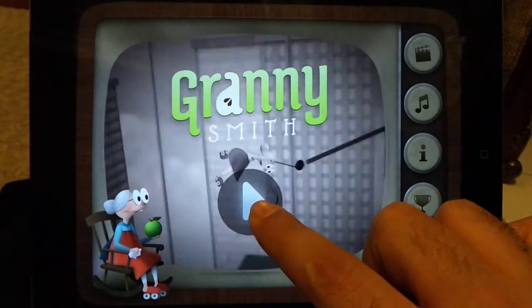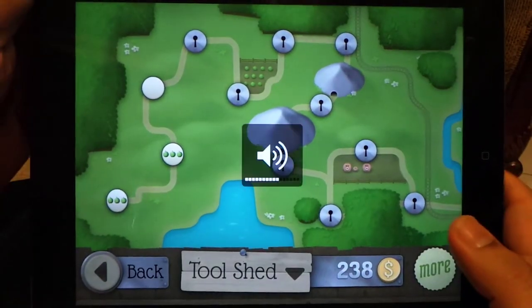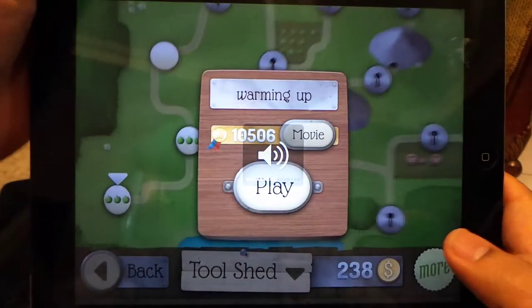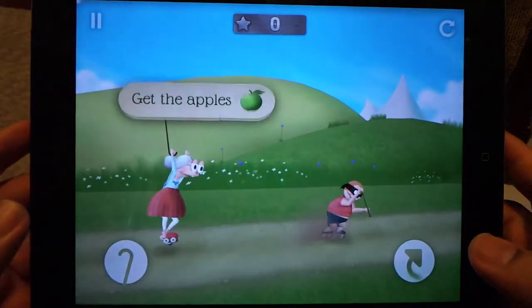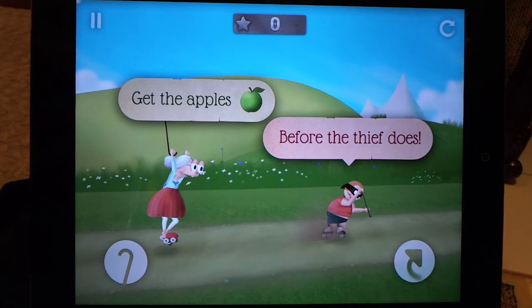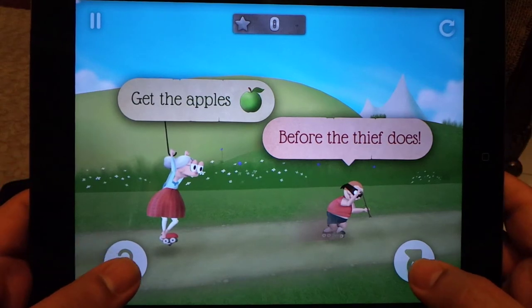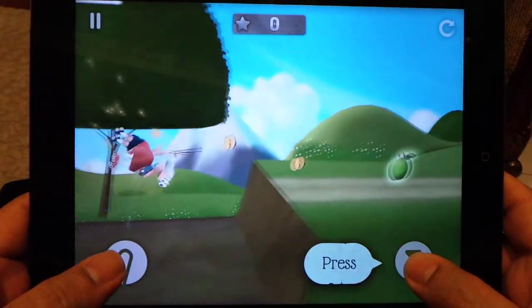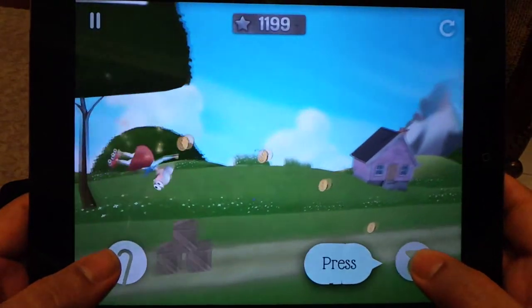Let me show you some gameplay. This game has multiple levels — let me start from the first level. The game has two controllers: one is for the stick, which granny can use to stick to the rope, and this button here is for the jump. You have to time your jumps and roll during the turns, but you have to land on your feet, otherwise granny will fall and get slowed down and lose points.